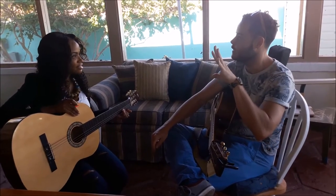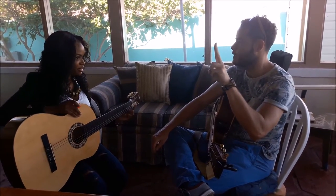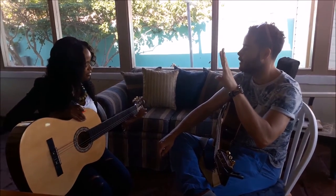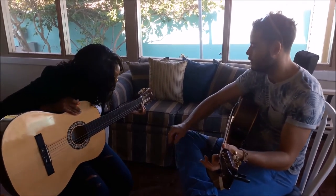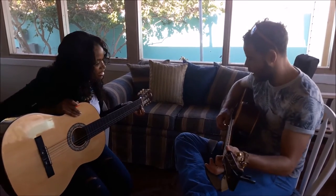Usually when we play guitar we can put four fingers here. So finger one, finger two, finger three, finger four. You might hear me say something like: put your first finger in the first fret on the first string. And then you can play that.